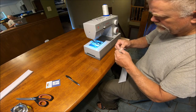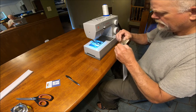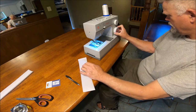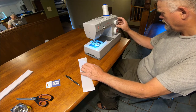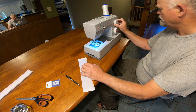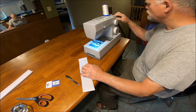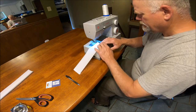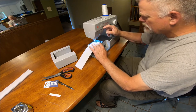I'm going to fold these over and the first thing we're going to do is a zigzag — we'll make the length three and the width as wide as we can. Maybe I'll go in and go backwards first. Let's try that.